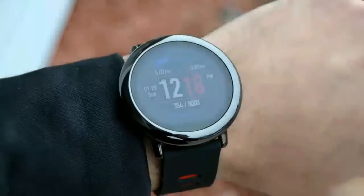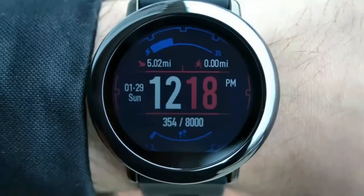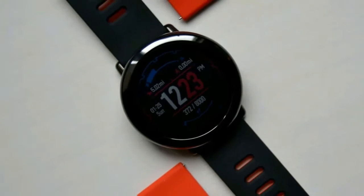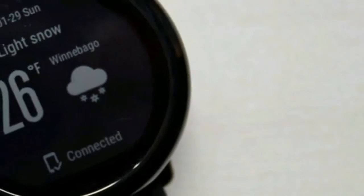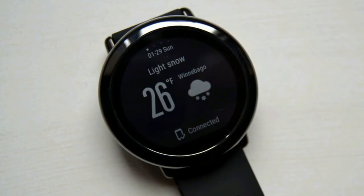I'm going to come right out and say it — I think the Amazfit Pace is beautiful. It strikes a great balance between sporty and classy that not too many other smartwatches can achieve. That's mostly thanks to the device's dark ceramic bezel, which not only looks good but has proven to be quite durable throughout its testing period.